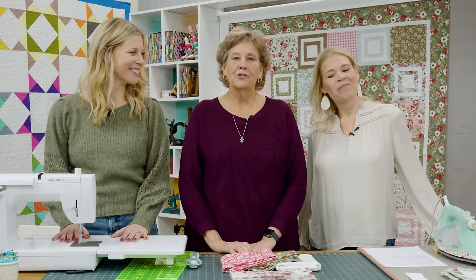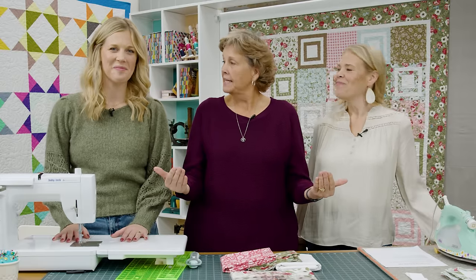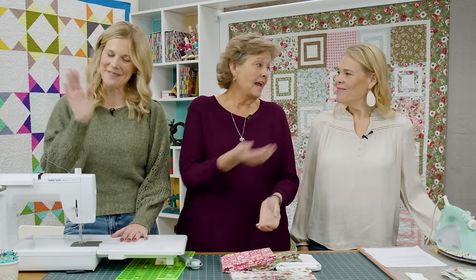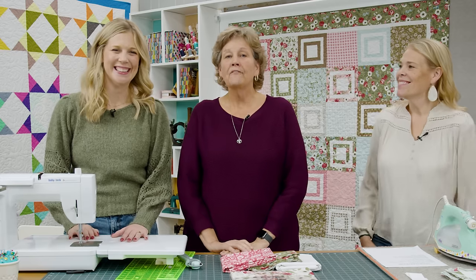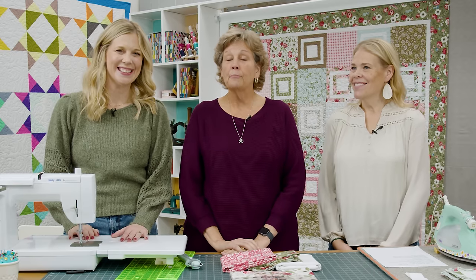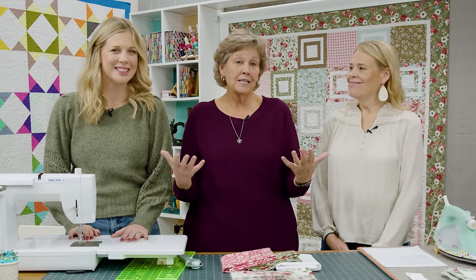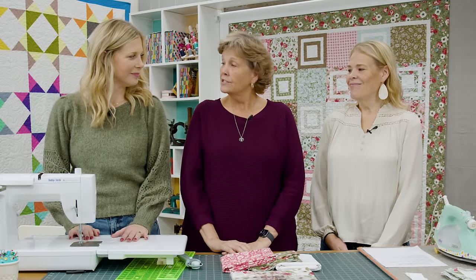Hi everybody, it's Jenny from the Missouri Star Quilt Company and it's triple play time — our last triple play of the year, the December triple play. I'm here with Misty and Natalie. We have a wonderful project for you. The block we've chosen this month is the square in a square. It's exciting to see what we're going to do with such a basic block, and that's one of the challenges we love. We're going to start with you, Misty.